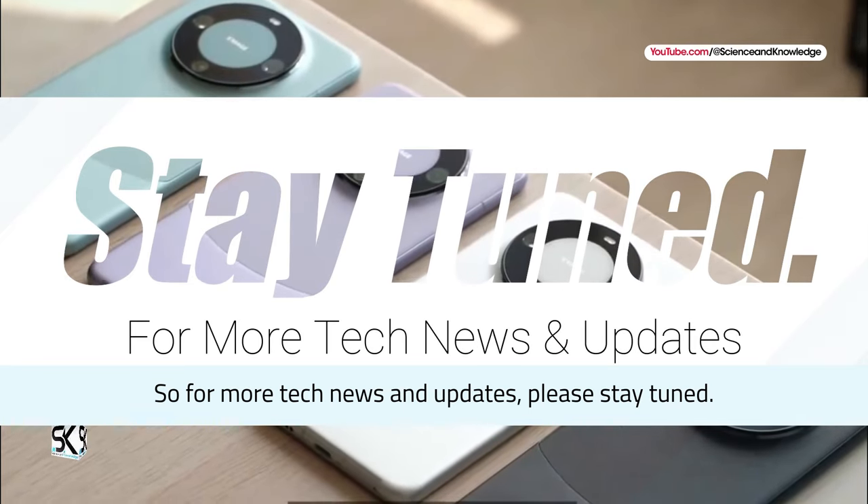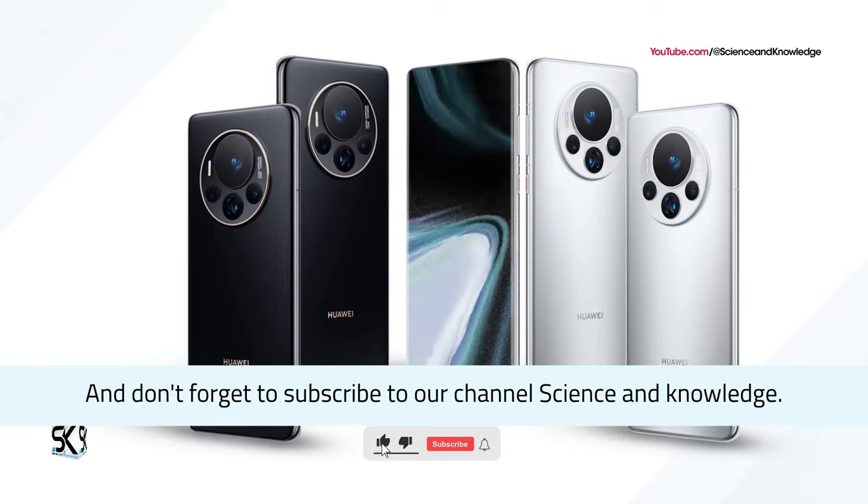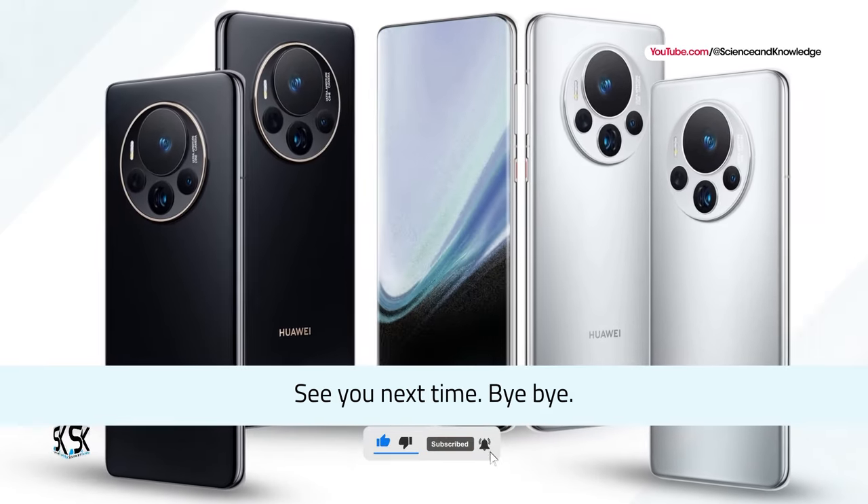For more tech news and updates, please stay tuned. And don't forget to subscribe to our channel, Science & Knowledge. See you next time. Bye-bye.